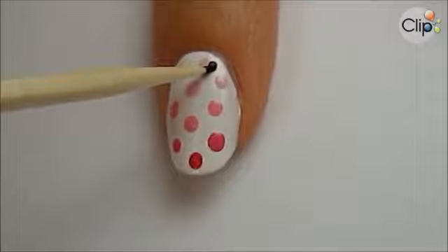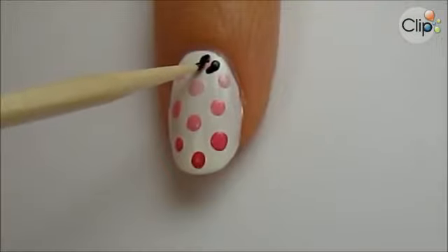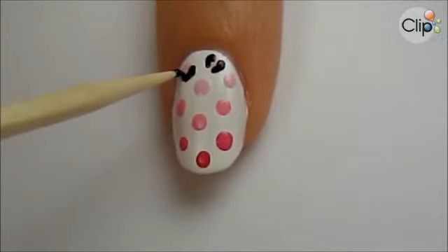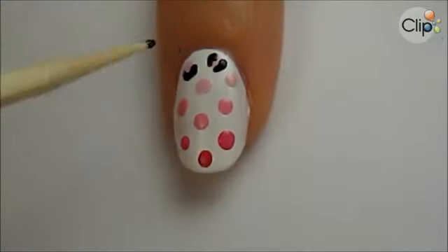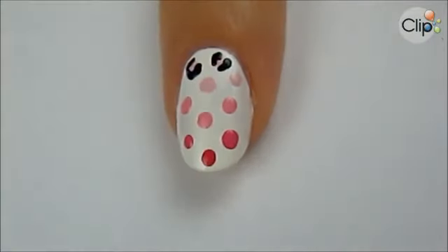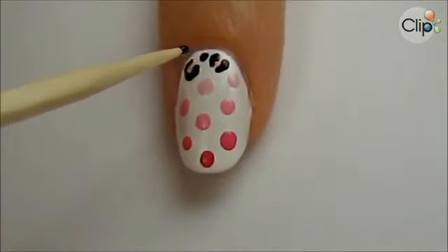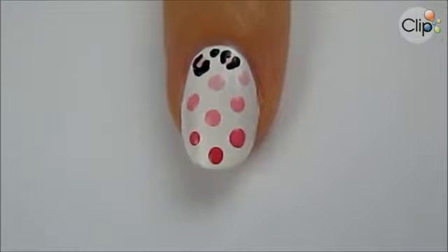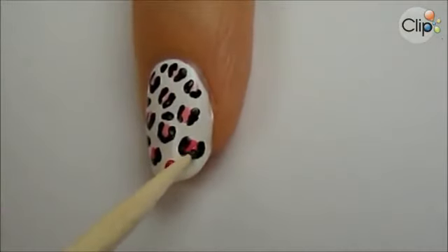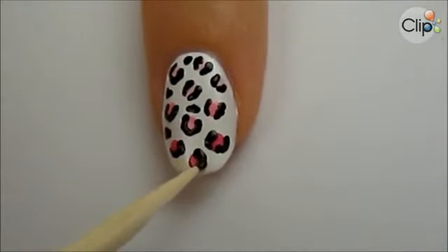Next outline the colored dots by using a toothpick dipped into black polish. I like to create brackets around the dots and also the letter C. Add a few tiny black spots and open white spaces, and continue to do this down the nail. It was important to leave ample white space between the colored dots because the black outlines take up more space. This way you can also add in a few black spots to make the leopard print look even better.